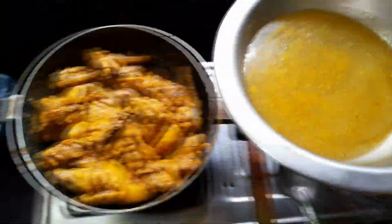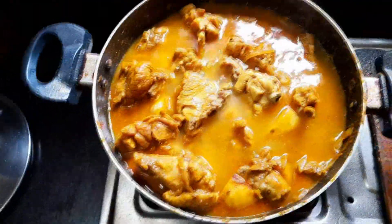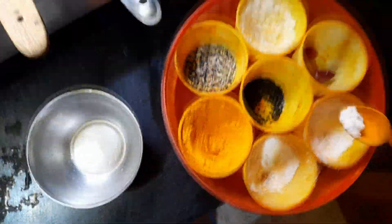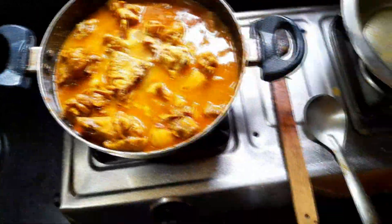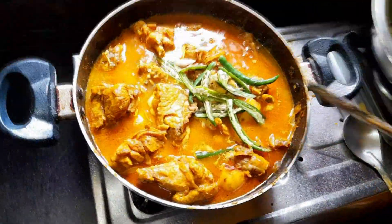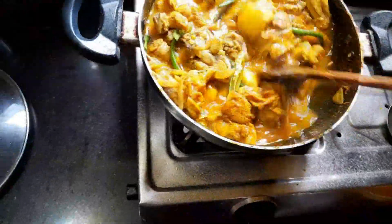We have to add some water on a low flame. You can add some salt. You will have to cook it for just 15 to 20 minutes, not much. Keep it on a low flame and the chicken will get a bite.